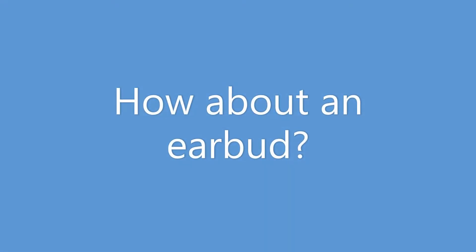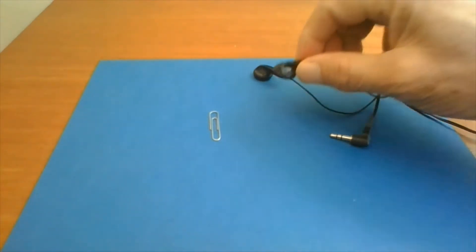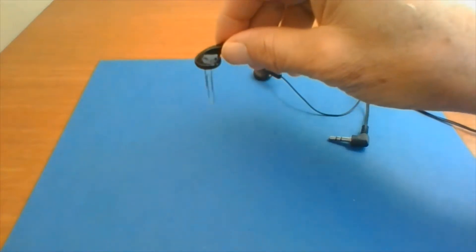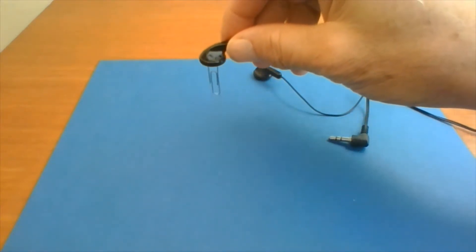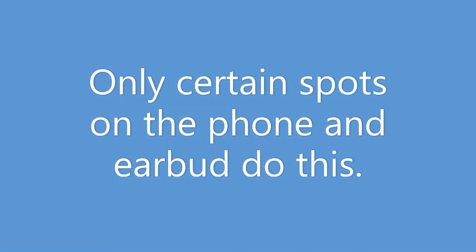Now how about an earbud? Can an earbud pick up a paper clip? There's the paper clip — the earbud's not plugged in. Up it goes. Shake it around. Now did you notice there's only a couple spots where that happens?